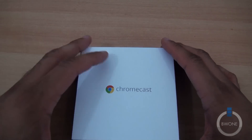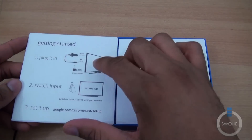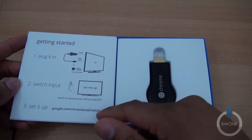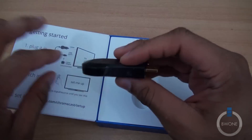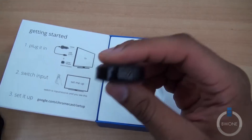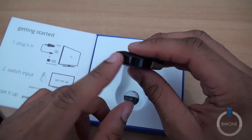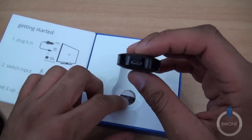Slide it out here and open it up. Real simple — getting started: plug it in, switch input, set it up. And looking at the device itself, it's a simple little dongle with HDMI on one side, and then you're going to need the USB port to power it up as well.